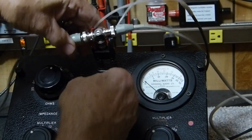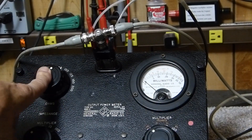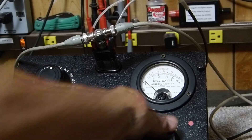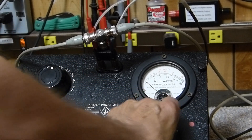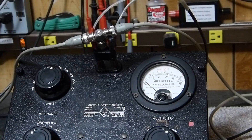Alright, so we've got 0.1 times 80, which is 8 ohms. Now we've got to go to the multiplier — we want to put it all the way over to 100, so the full scale is 50 times 100, giving us 5 watts. So we can measure up to 5 watts.